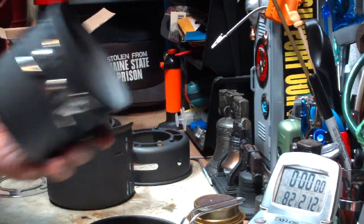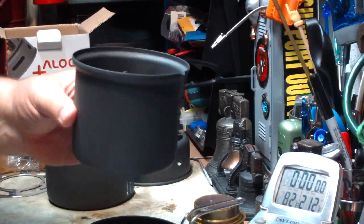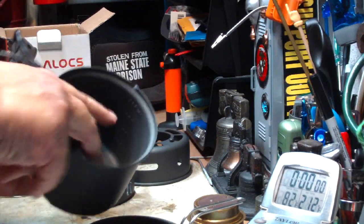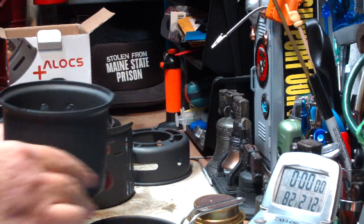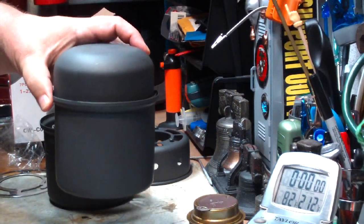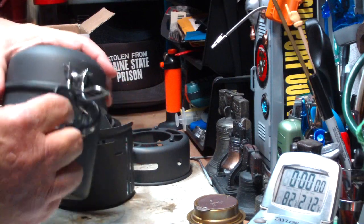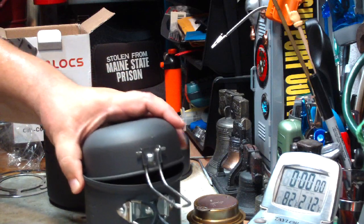This is the 0.9 liter pot. It has markings on the inside — 800 milliliters, 24 ounces. I'll have to see how accurate that is. The cup goes on top as a lid. Both have handles. The handle of the pot looks like it has silicone on it, but the cup has nothing.